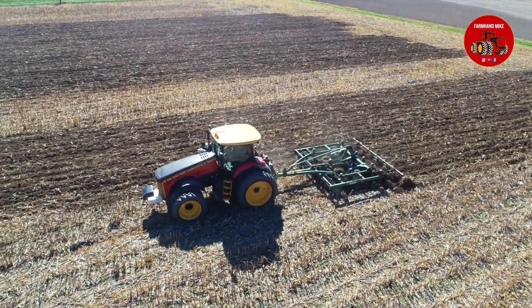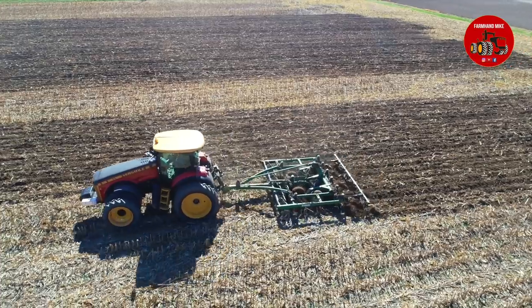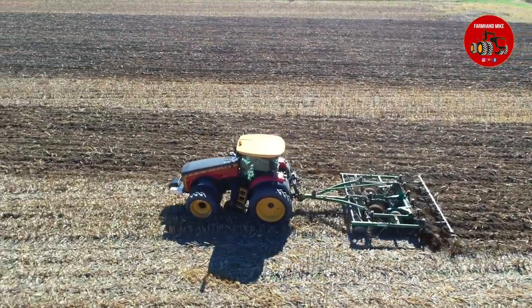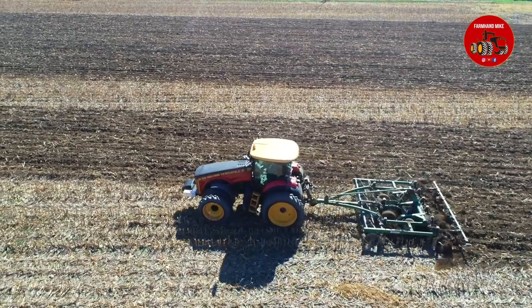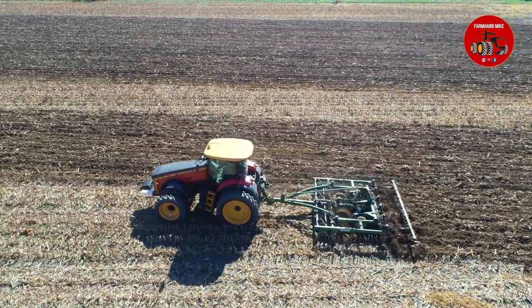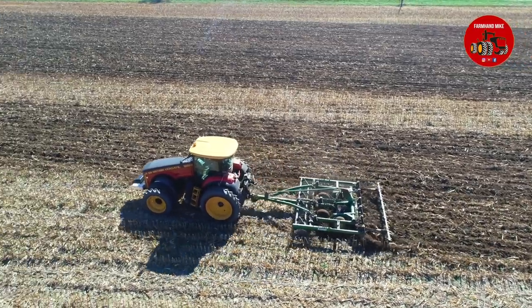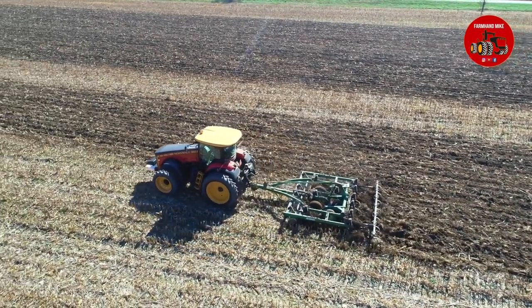He was pulling a Farmhand — or Glencoe — disc chisel plow behind here. This is the first one I've actually run across that has Farmhand on the side, but it's also a Glencoe, an Agco product, and it does have some similarities to the White 435 disc chisel.